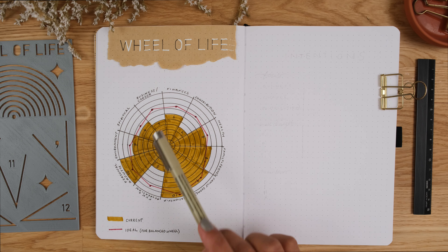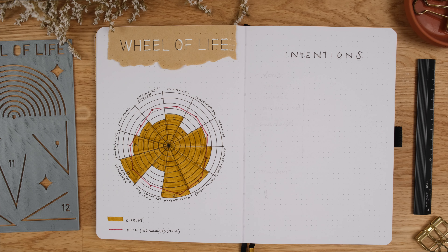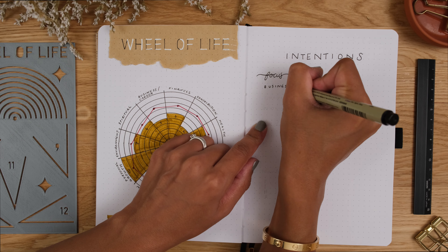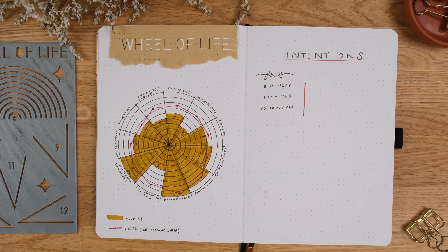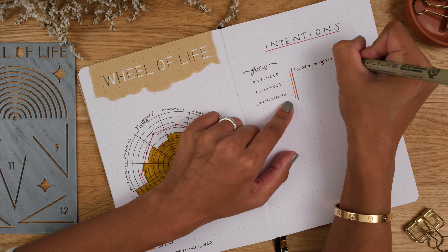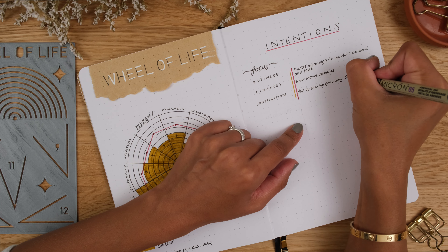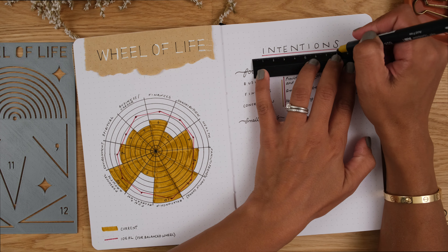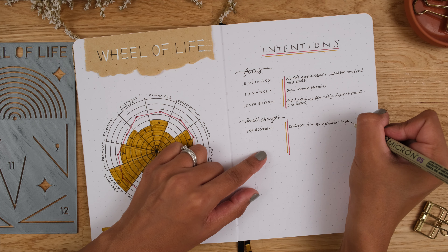Looking at my wheel, I can see there are categories that just require maintenance and some that I want to focus on increasing to give me a balance that I'm happy with. I thought it would be helpful to write up my intentions to help me close the gap between my current and my ideal. My focus areas are the ones with the biggest gap. For me, business, finance and contribution can potentially go up together because they're all linked — growing my business will increase my income streams while keeping my work meaningful and valuable to others. People have actually started to reach out to say that they've found my content helpful or inspiring and that making journaling meaningful has really helped with their mental health and positivity, which means so much to me.